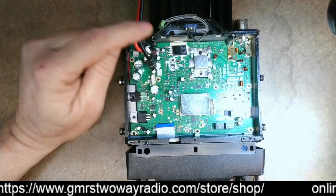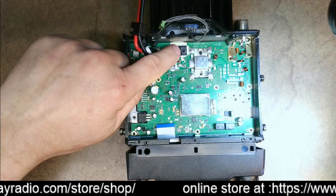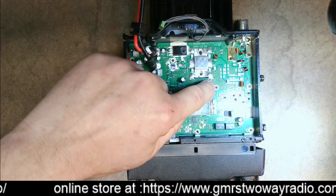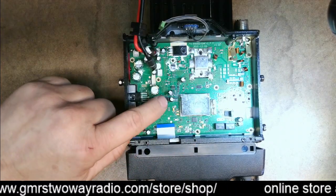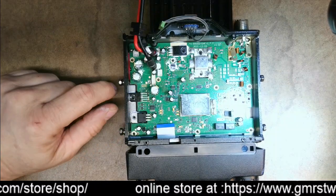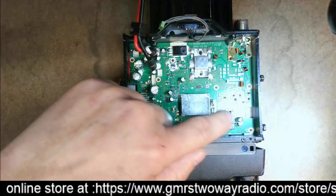Then you've got to remove a lot of screws. The screws are going to be in various components: this transistor had a screw in it, this heat sink had a screw in it, there are screws on the circuit board, and this grounding strap had screws in it. There was also a little piece of metal here that had screws on it, and a screw down here.